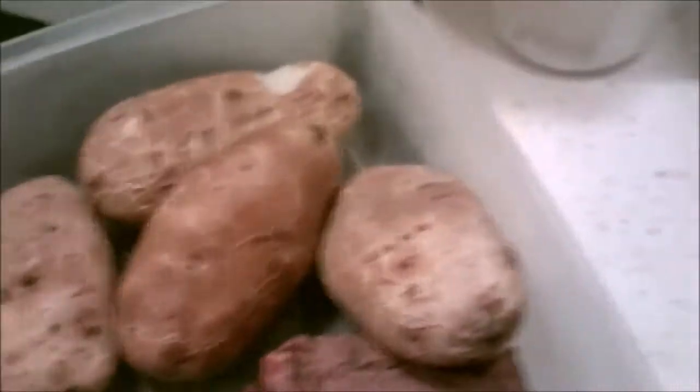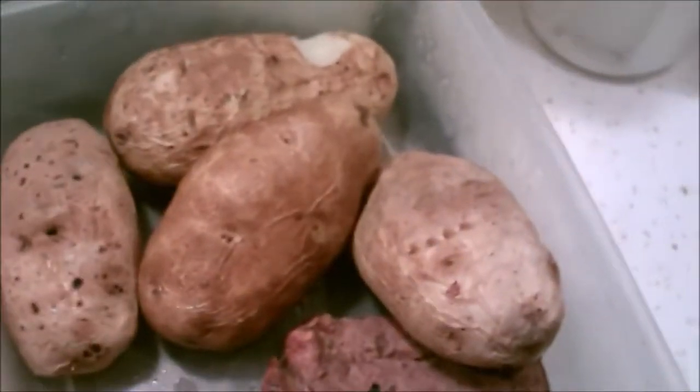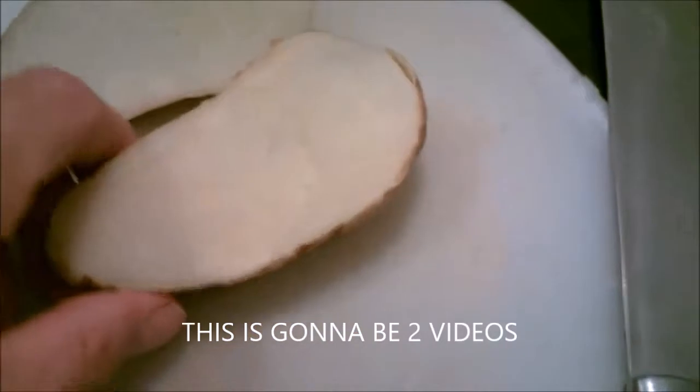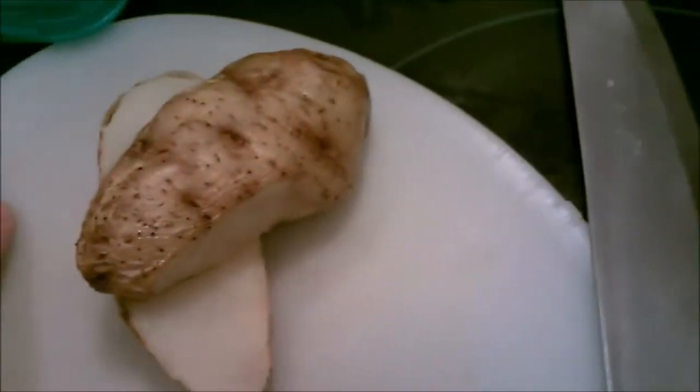Hi everybody, Iron Dog here. I'm gonna do a leftover dinner — nothing fancy, nothing special, but it's gonna be delicious. Right here are some baked potatoes, both regular and mesquite baked potatoes. I've already started and cut them in half, but what I'm gonna do is chop them up in little pieces.